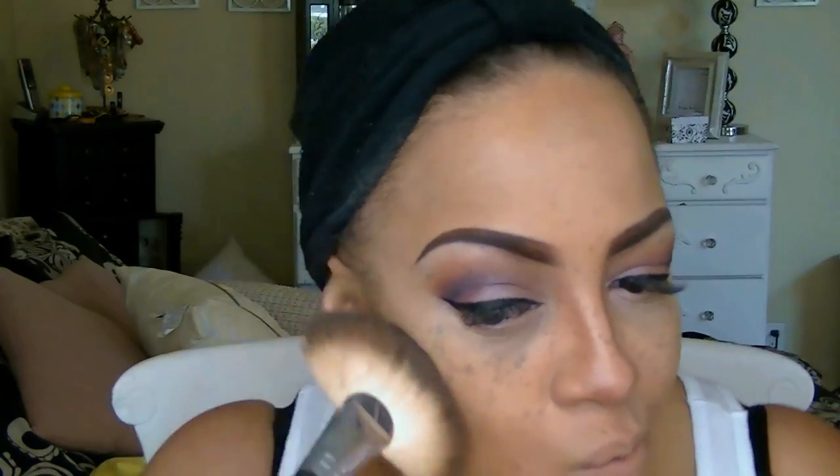Flower Cosmetics is another brand you can pick up at Walmart — it's by Drew Barrymore. This is their highlighting chubby stick in Shimmer Pearl. I love this one and use it in a lot of my videos because it gives me that iridescent glow. For the contour of my cheeks, I also used that L'Oreal True Match pressed powder in the color Cocoa.